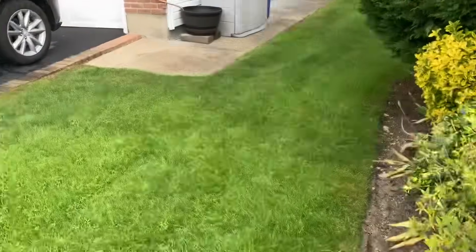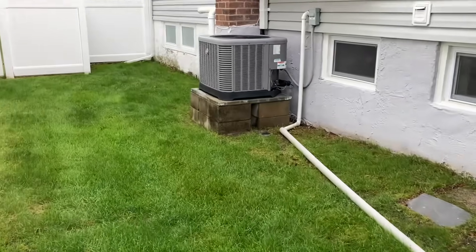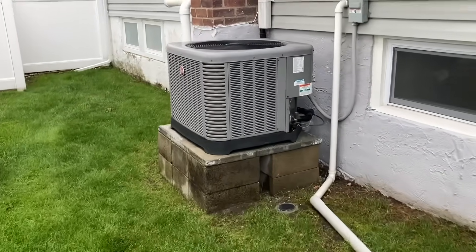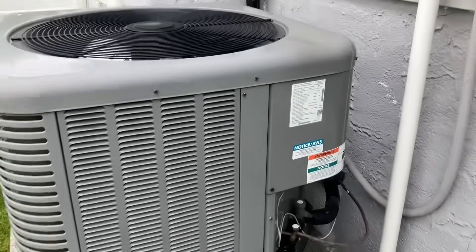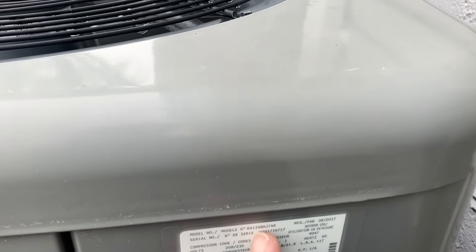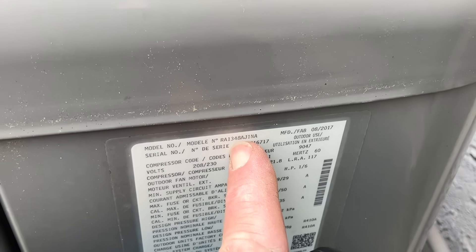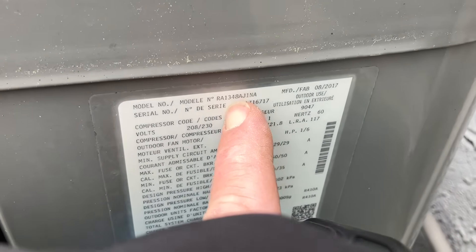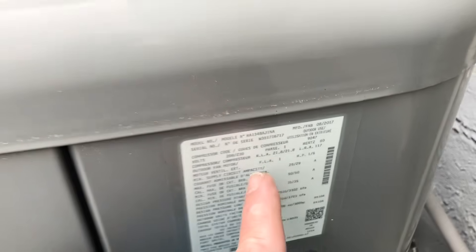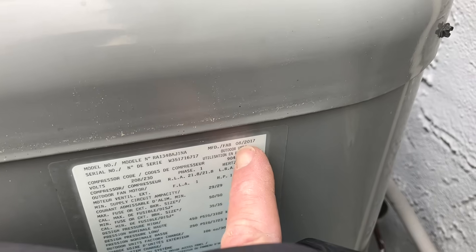We got a new residential client here. He's got a Rheem — says it's a four-ton central air conditioning system that hasn't been serviced since last year. I can tell by the model number: the 48 indicates 48,000 BTUs, so that's a four-ton system, and the 13 in this number, because it's a Rheem, means it's 13 SEER. We have a manufacture date of August 2017.